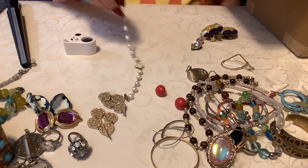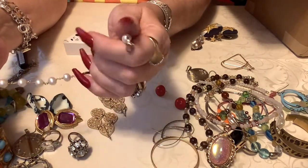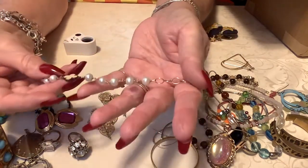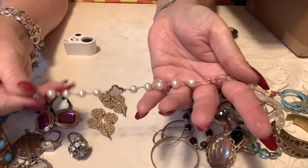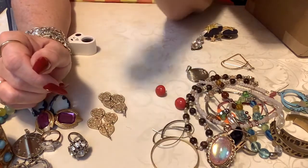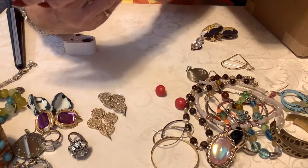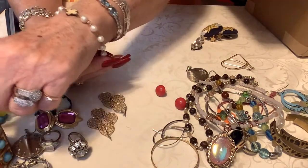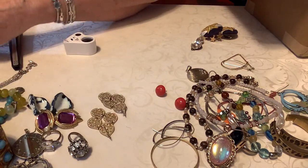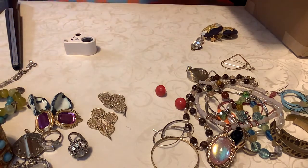Then we have this little bracelet — there's no mark on it or anything, it doesn't look too bad, it's kind of cute. So we'll put three on that one. The gold tone looks pretty good, there's a little wear, not much. It is a bigger size also — that's cute. It's about seven and a half — that's nice.